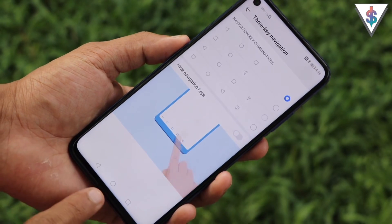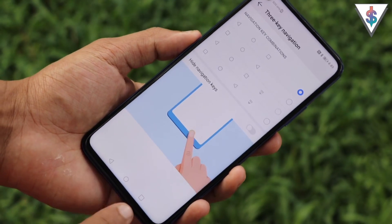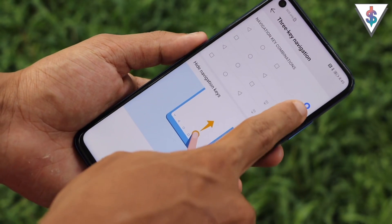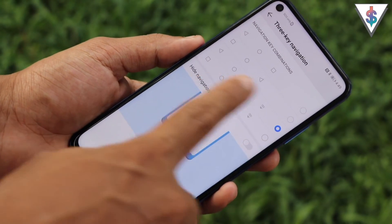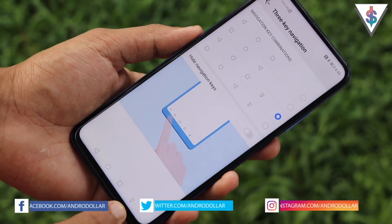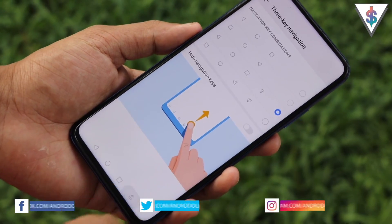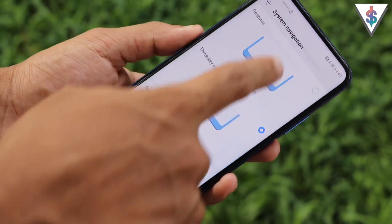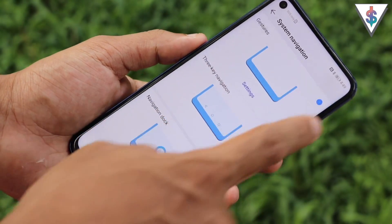3-Key Navigation is the default, giving you the traditional Android layout: back button on the left, home button in the middle, and multitasking button on the right. You can also change the layout and optionally add a button to pull down the notification shade.